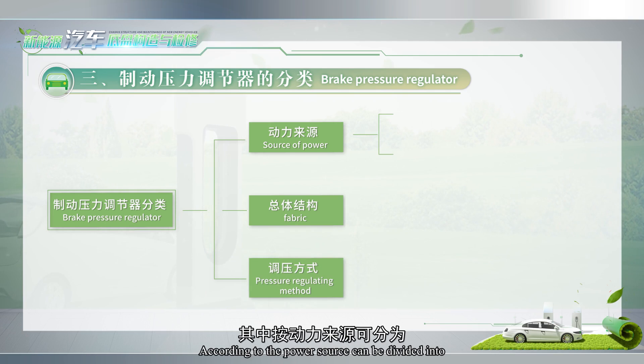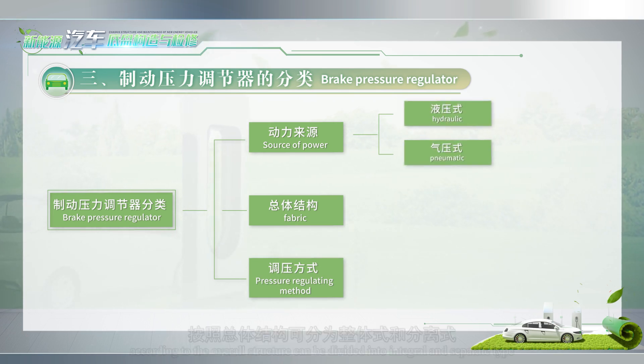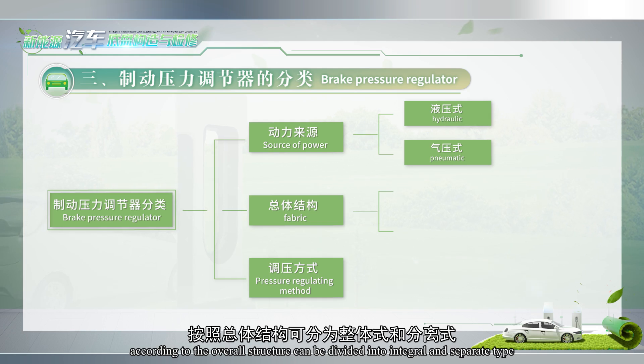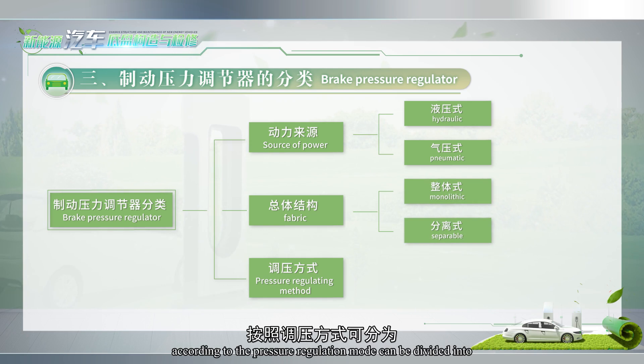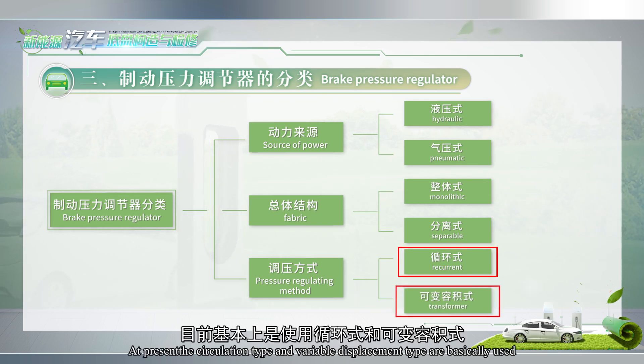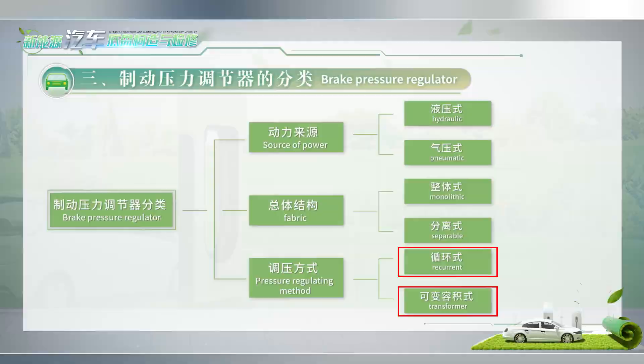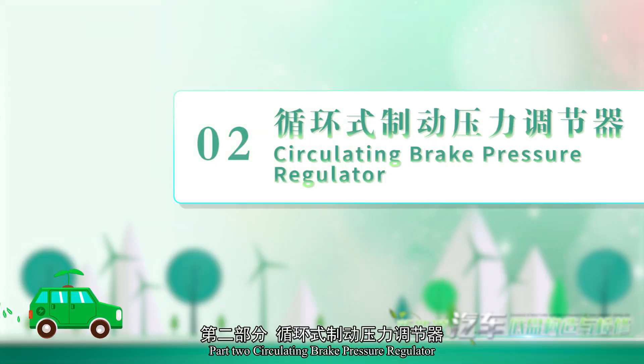According to the power source, it can be divided into hydraulic type and pneumatic type. According to the overall structure, it can be divided into integral and separate type. According to the pressure regulation mode, it can be divided into circulation type and variable volume type. At present, circulation type and variable displacement type are basically used. Let's take a closer look at these two types.